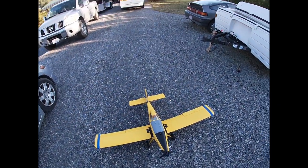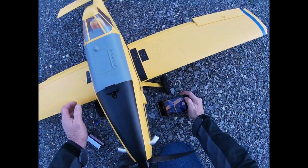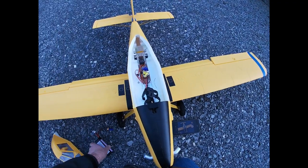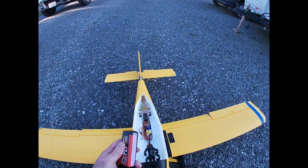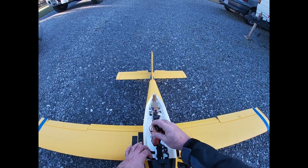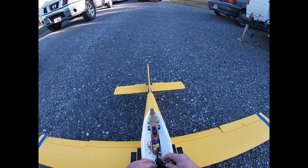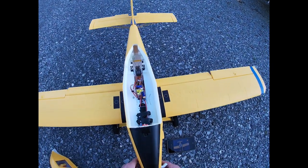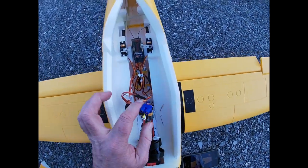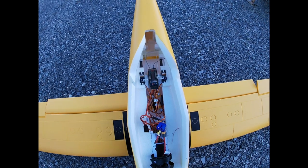I've got the Turbo Timber, and this has basically the same power plant. Compared to the Turbo Timber, you have this awesome top-loading compartment for batteries. I'm running a 2200 milliamp 4-cell — 3200 would be better. I jam it way up and don't even need the straps because there's velcro up in there.